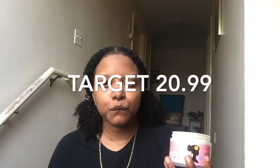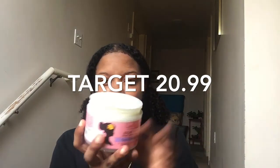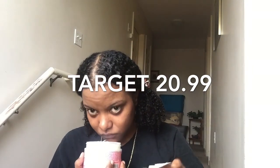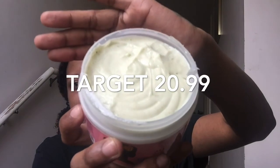Let's start off with where I purchased this product. I got this at Target and I believe it was close to twenty dollars. It hasn't been opened — this is what the product looks like. It has a green tint, sort of like a cake batter consistency and color.